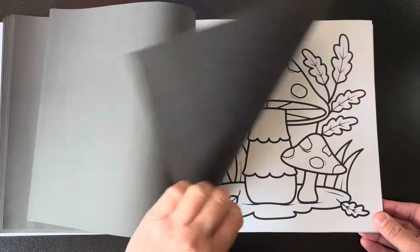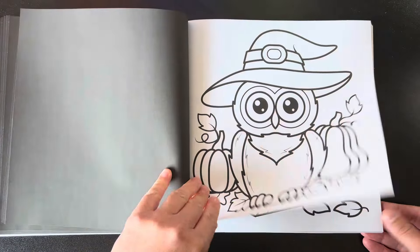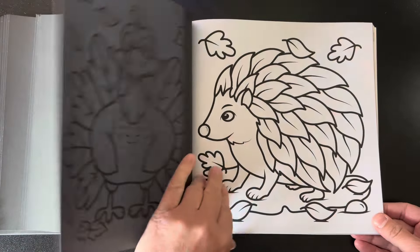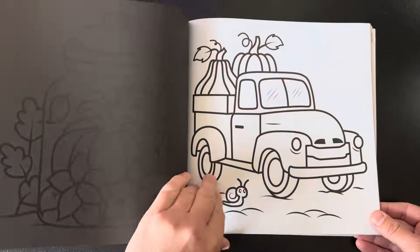There's some really cute critters in here and there's even some people, which I liked. And there's some fall words as well, which is cute. A really nice assortment of images in this book. Some of them are more intricate and some of them are easier, which is a nice variety as well.